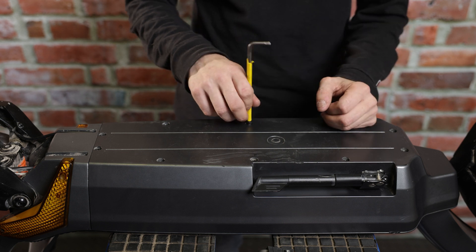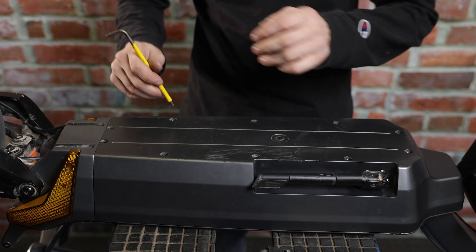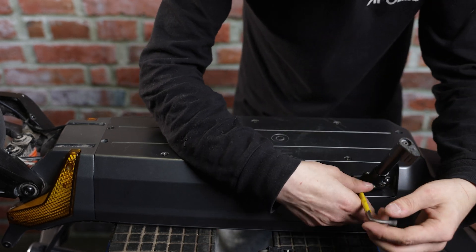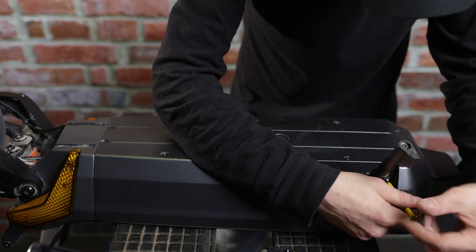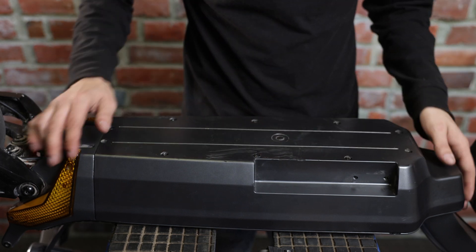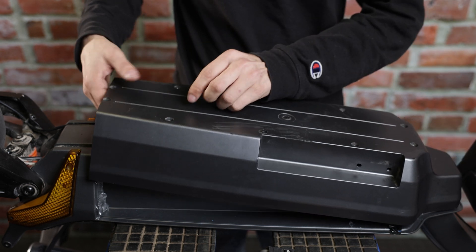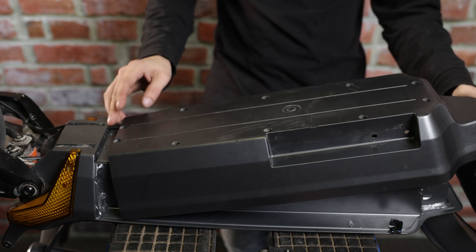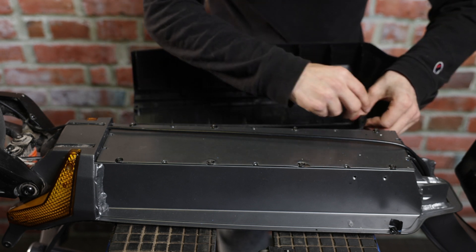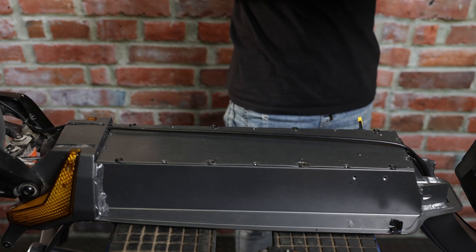First things first, we recommend that you flip the scooter over so that you have a better time with the deck screws. Go ahead and loosen the kickstand and remove it. Now we'll go ahead and lift our deck cover off and remove the screws. Now that the screws are all out, we'll put this to the side and disconnect the charge port. We can now put the deck to the side.